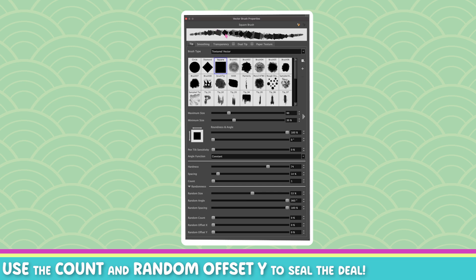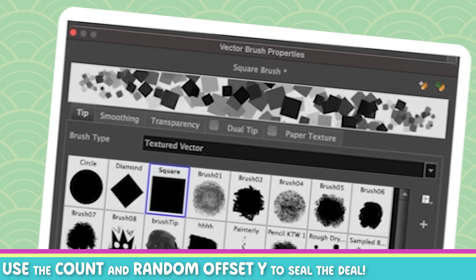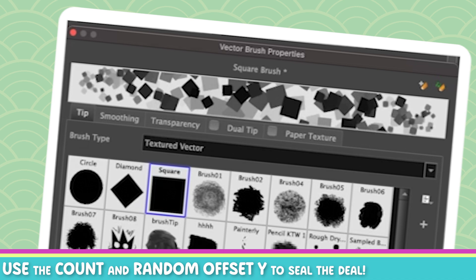These are the two things you want to play with. The Count — if you look up there when I drag it — it increases the number of times that brush tip is used. Don't put it too high, guys, this is ridiculous. I'll leave it at one for now. And the star of the show is Random Offset Y. What this is going to do is take all of these little tips and spread them up and down your stroke, like on the sides. It's hard to explain, but if you look at it now you're going to see it starts to get much wider.